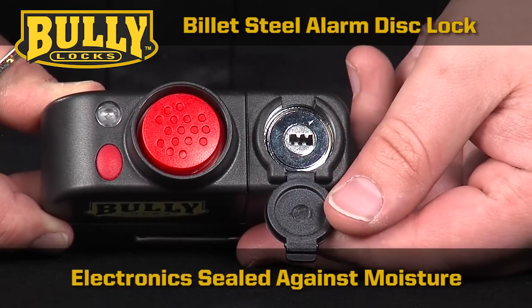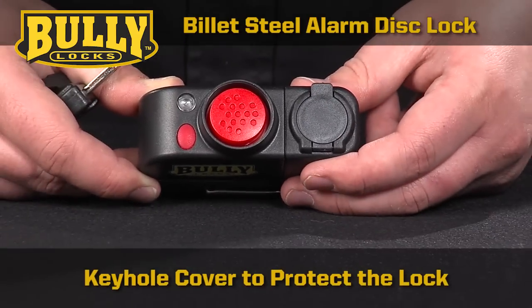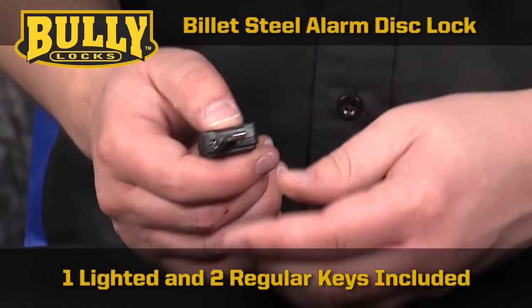The electronics are sealed against moisture. It also has a keyhole cover to keep out dust and dirt, and comes with a nylon protective carry bag to store it in and a lighted key to assist you at night.